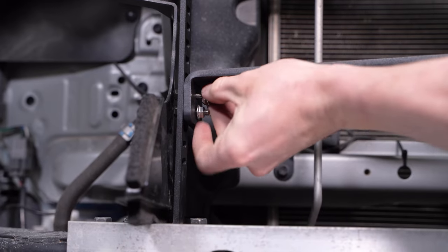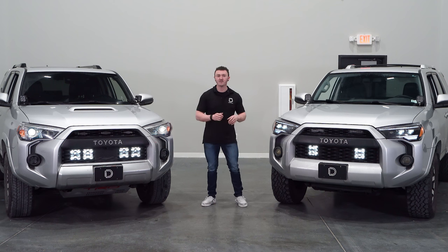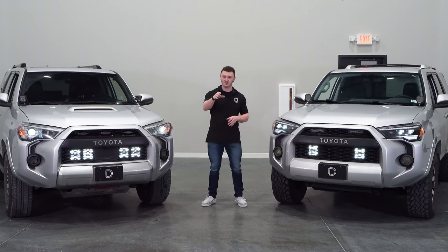These brackets were designed to be completely customizable with multiple mounting points for your pods. You can also adjust the height of the brackets as well. Plus, you won't have to worry about vibration while driving because these brackets have been tested for load simulation.